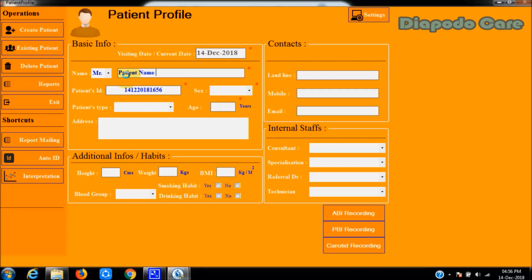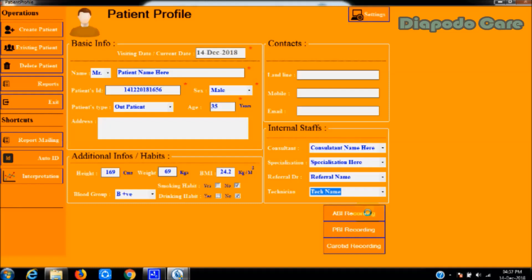Enter patient profile details including name with salutation, patient ID, gender, patient type, age, and other fields. Fields marked with a red star are mandatory; others are optional. Body mass index will be automatically calculated after entering patient height in centimeters and weight in kilograms. After completing patient details, select the ABI recording button for ankle brachial index screening, the PBI recording button for penile brachial index screening, or the carotid screening button. Ensure the Vassabi hardware main unit is turned on and ready before proceeding.